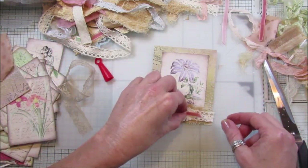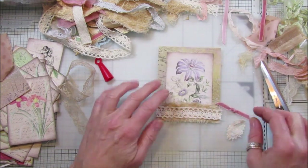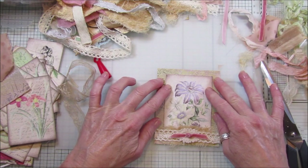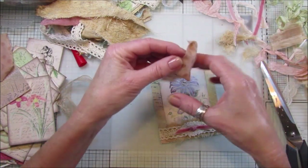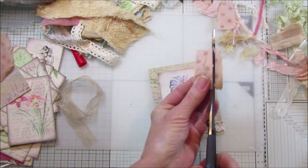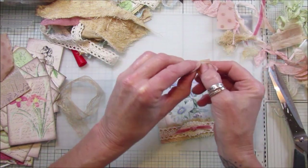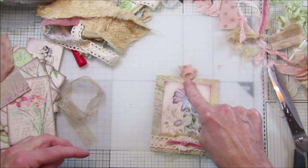Put something like that on as well to build it up. I'm going to stick that down and sew around here - maybe I'll make another tag and sew them both together. I might pop something at the top for a sort of tag top. Let's cut a piece of this off - I just twist bits off like that and it makes a little tag top, which looks nice.